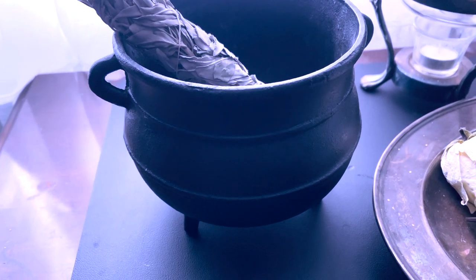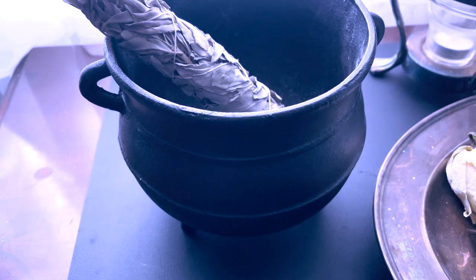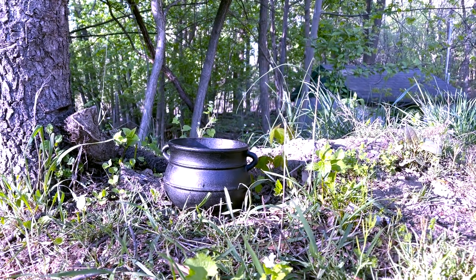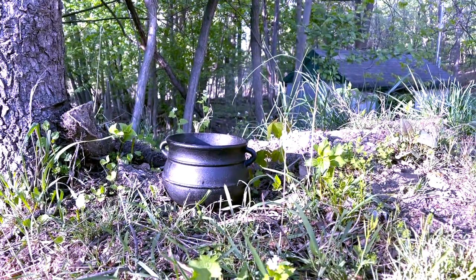I have here one of my cauldrons — it's one of the smaller ones that I have. They come in several sizes and this is cast iron, which they typically are made of. What cauldrons are used for is generally to burn things in.